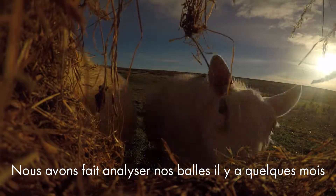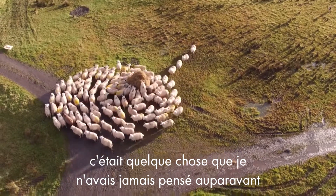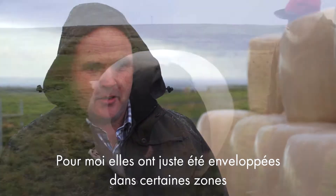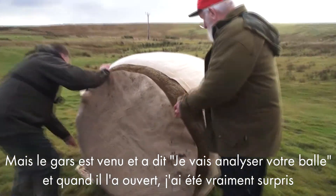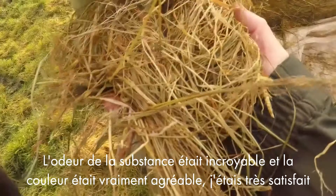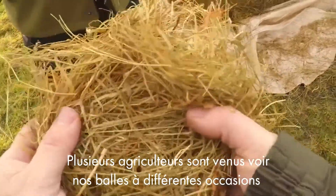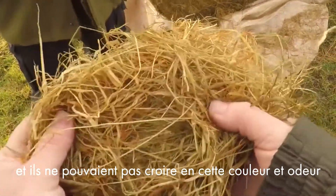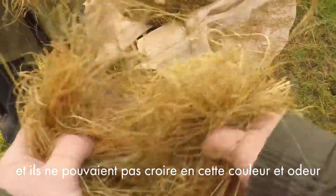We got our bales analysed a couple of months back. I never thought much about bales — to me it was wrapped and sitting there — but the boy came along and said we'll analyse your silage bales. They cut a wee corner opening the bale, and I was really surprised. The smell of the stuff was incredible and the colour of it was really really nice, so I was quite excited by it. We've had several farmers visiting on different occasions, and one bale got quite assaulted — we'd opened it up several times to show people and they just couldn't believe the colour and smell coming from it.